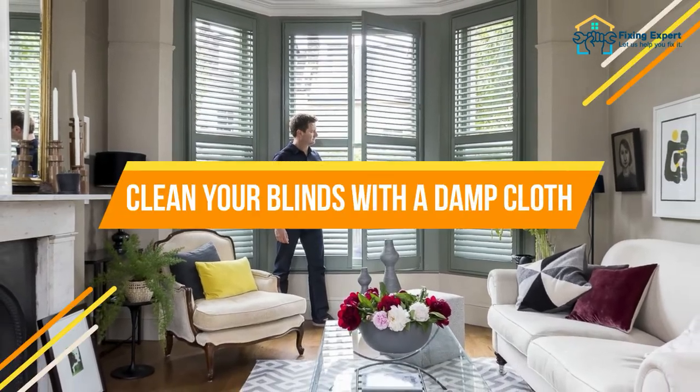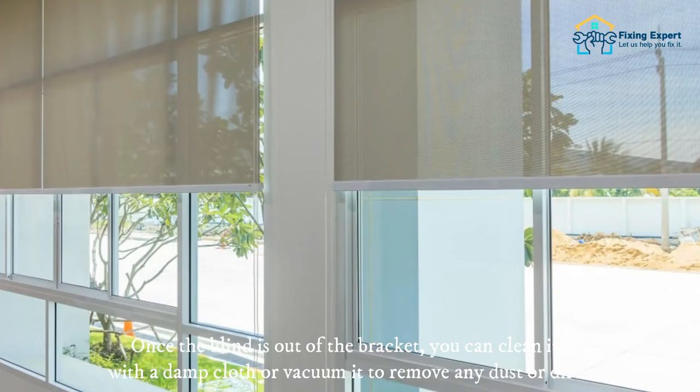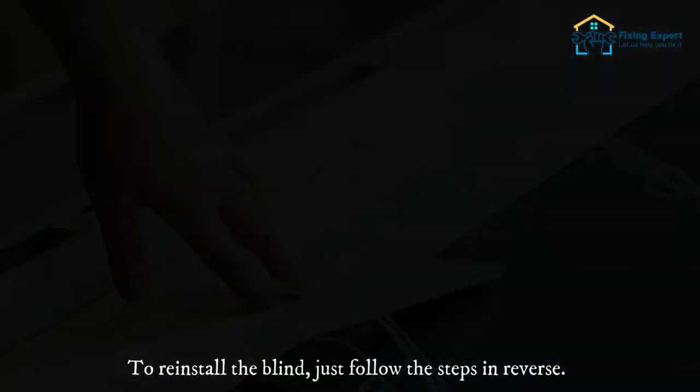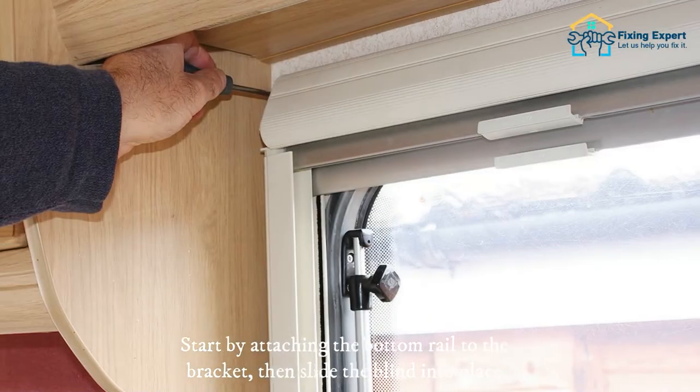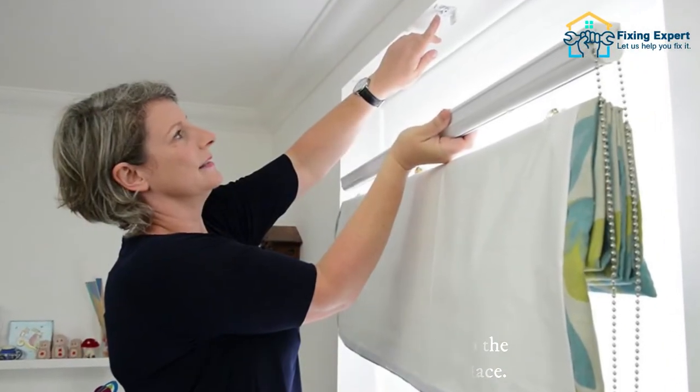Once you've removed the blinds, be sure to vacuum or dust the area around the window to remove any debris. Clean your blinds with a damp cloth — once the blind is out of the bracket, you can wipe it down or vacuum it to remove any dust or dirt. To reinstall the blind, just follow the steps in reverse: start by attaching the bottom rail to the bracket, then slide the blind into place.